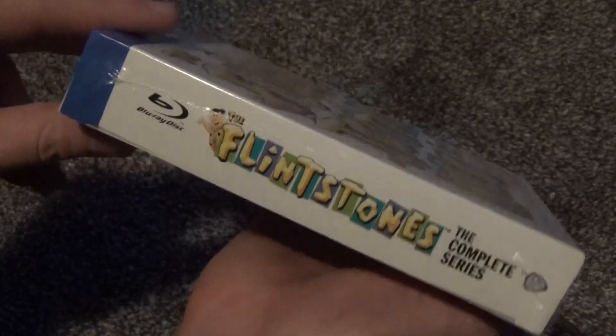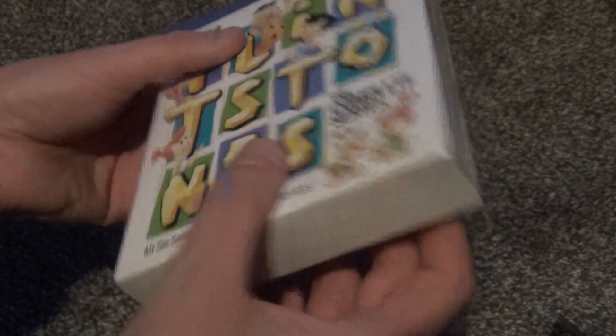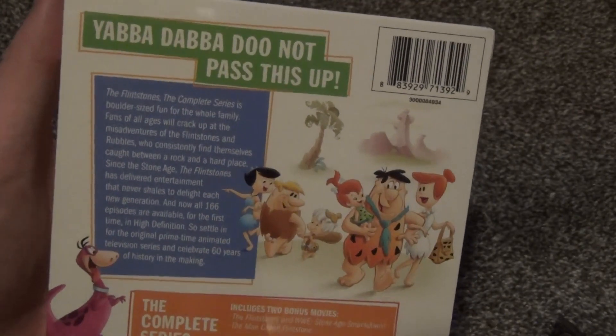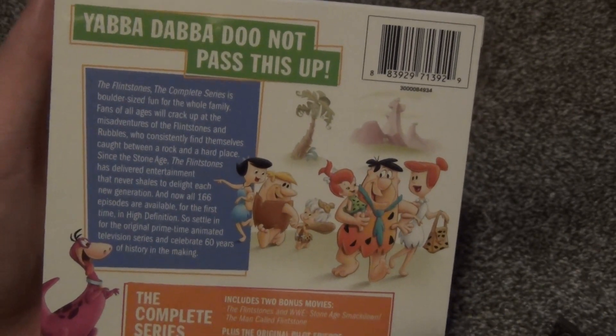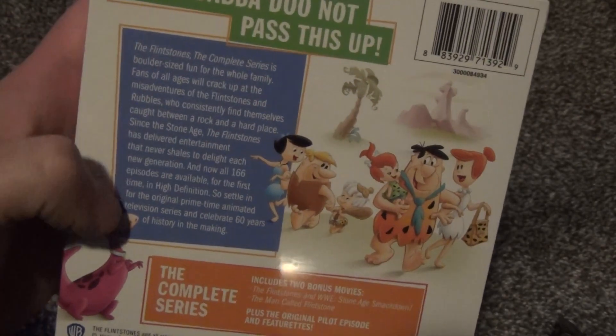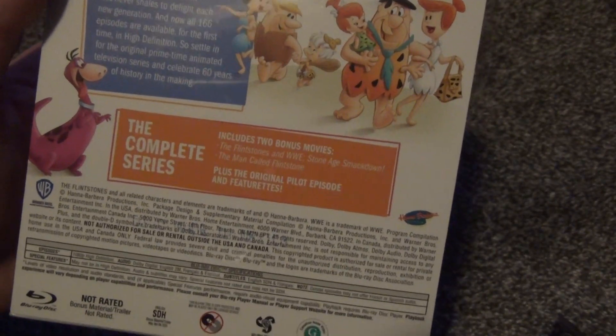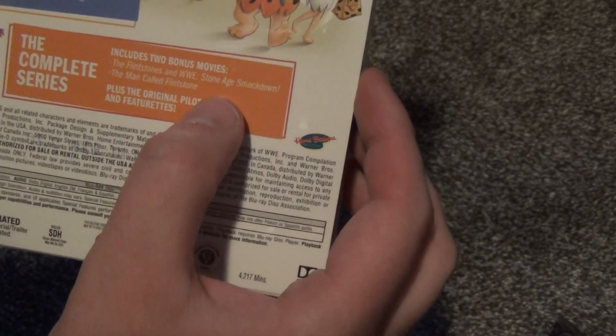Here is the front cover, the spine, here's the top. The bottom is just plain white, and then on the back: 'Yabba-dabba, do not pass this up.' Well, I sure didn't. Got some text here — description, the complete series — and this actually does include a few things that the DVD complete series does not, so we've got the two bonus movies included here.